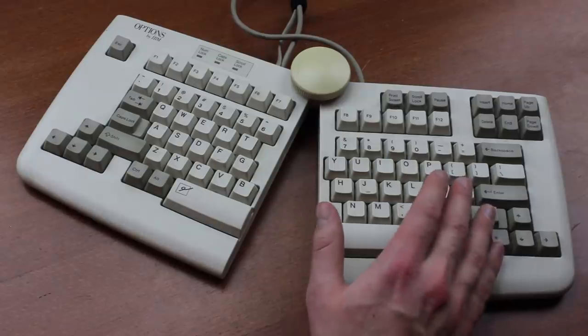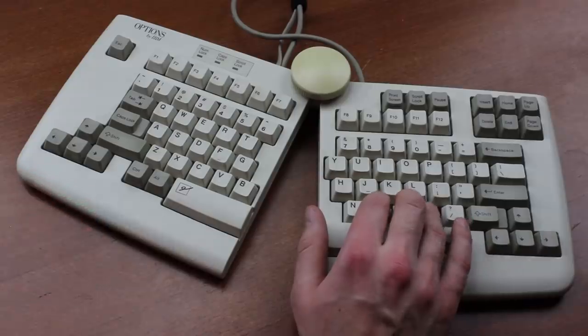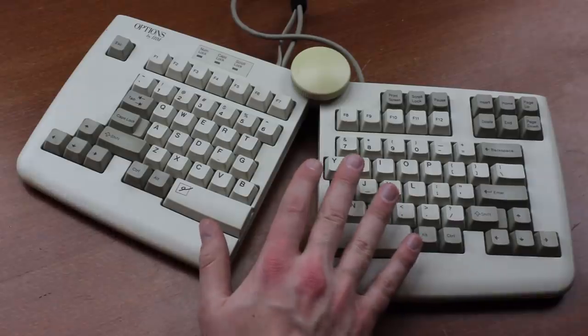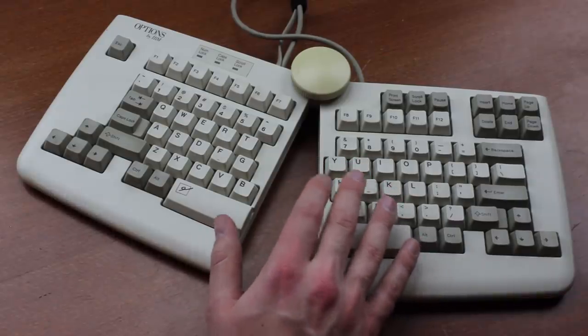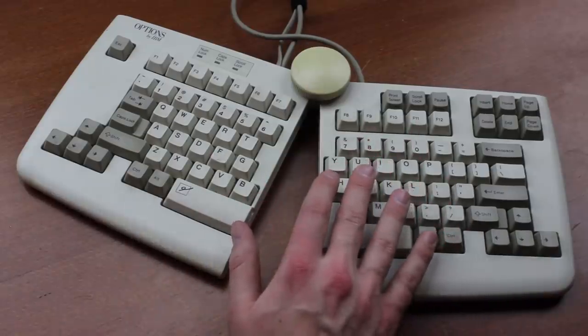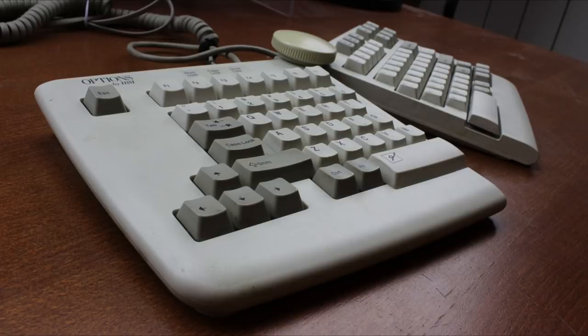Overall, this is a really cool member of the Model M family. It doesn't really look like one I guess, but it definitely feels like one — and if we're honest, that's what we care about most. It really goes to show that even when IBM tried their hand at ergonomics, they excelled. I don't know if Unicomp still have the tooling for these, but even if they did they would almost certainly never make it — and for once I think that would be a wise decision, because even if all 20 ergo typists on the planet bought one, it probably wouldn't cover their costs. That's it for this review, thank you for watching.